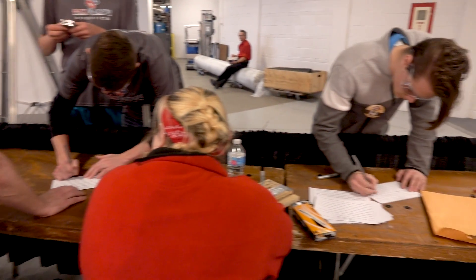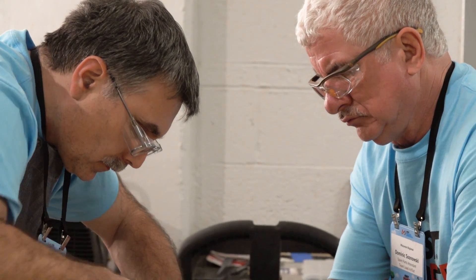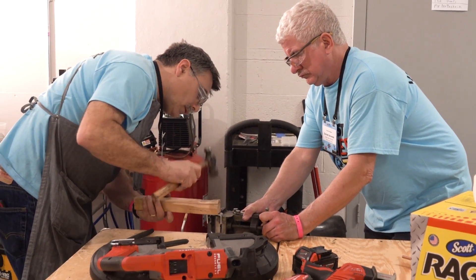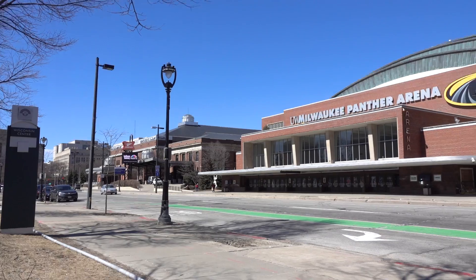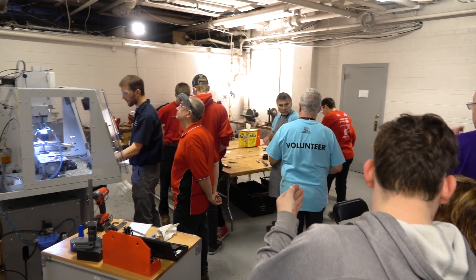Any of the teams that come to the event can use our services in the machine shop. So anything they didn't finish building before they arrived, or if they have a breakdown and need a part remanufactured, we'll do it here. They can make a pencil drawing, or sometimes they bring in a broken part and we just manufacture it. We do it as quick as we can. Here at the regional we run a pretty good machine shop.